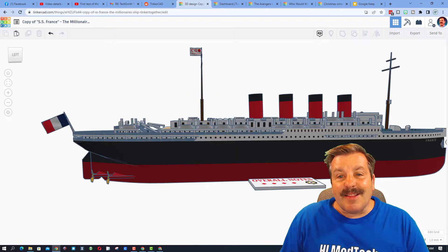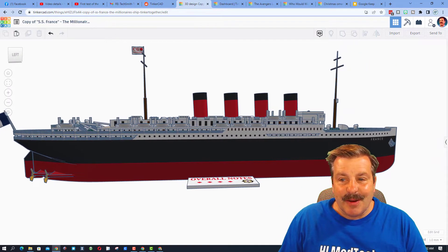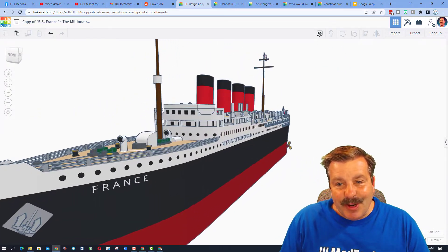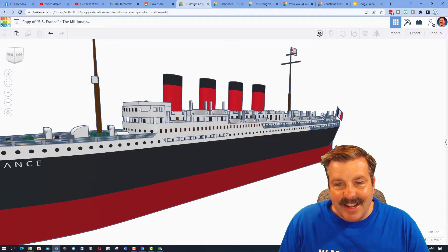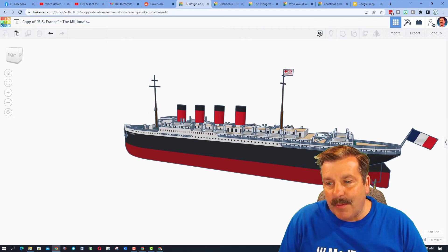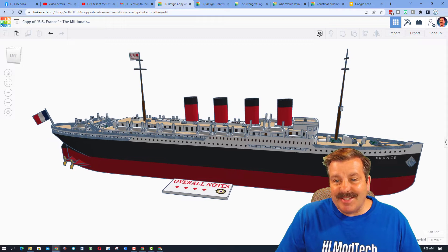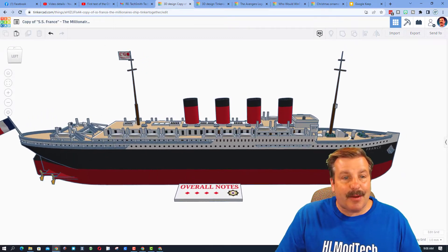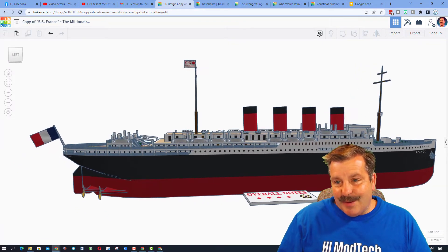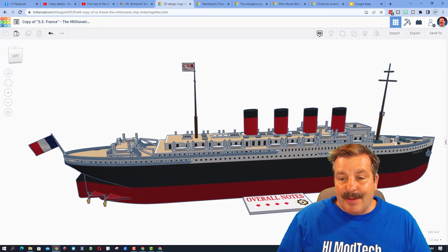Let's take one more look at this amazing ship — oh my gosh, so many amazing details! Springtrap, this is so realistic and it's so fun to see the details you pour into your Tinkercad designs. Springtrap estimates he has three days tied up in building this awesome design. He also notes that it was called the 'millionaire ship' because it was a favorite among millionaires. One sad note: the ship was obsolete after only 21 years.